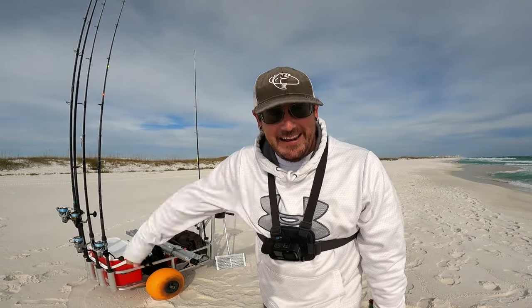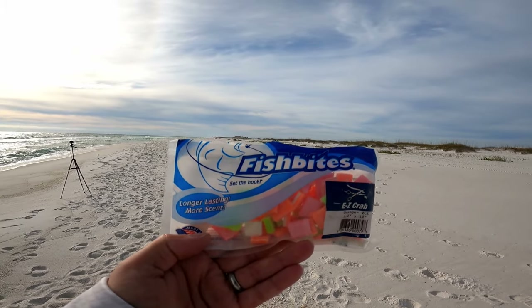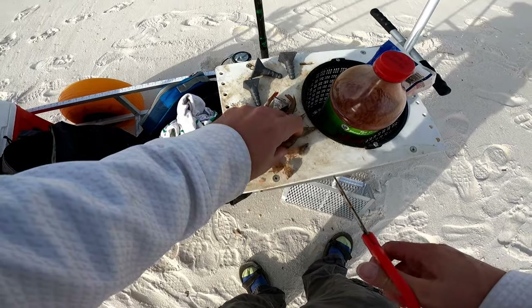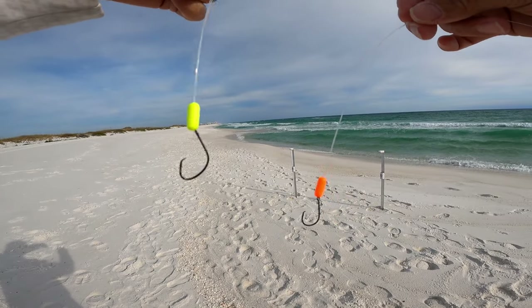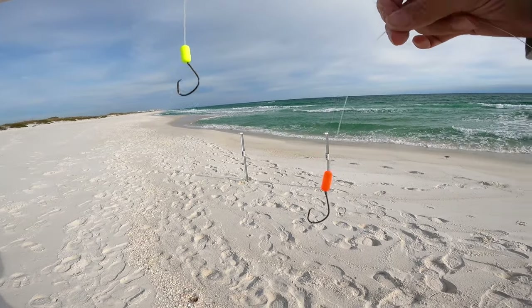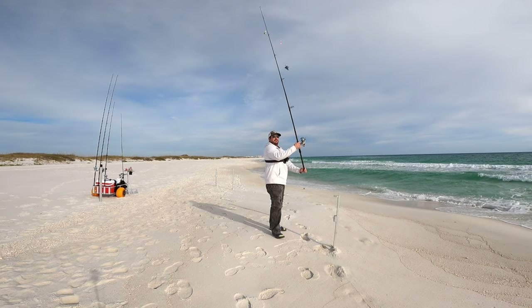It has to work, it just has to. I'm gonna get these rods baited up and throw them out there. I'll be using various flavors of fish bites today — I always pre-cut my fish bites — and also some frozen shrimp cut into dime-to-nickel-sized pieces. I'm gonna be trying out the Bruno rig today, tied using Owner number one Mutu Light circle hooks, and I did get these floats from the Sinker Guy. I'm gonna put this rod close in, right by that hole.